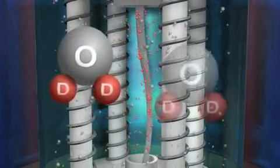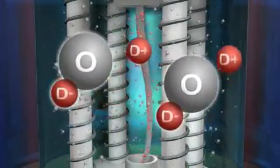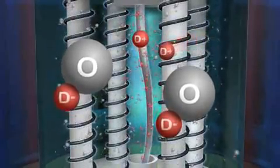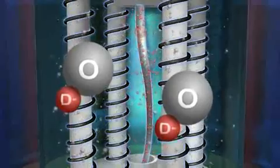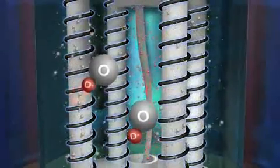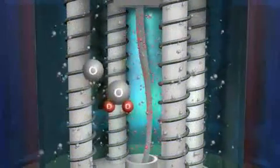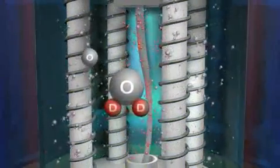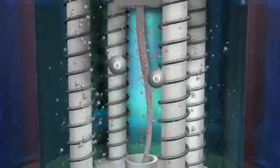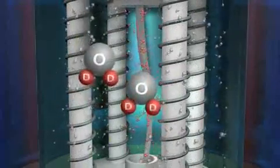Within the solution, many of the D2O heavy water molecules are dissociated into OD negative and D positive ions. When the voltage is applied to the electrodes, the OD negative ions are attracted to the positively charged platinum anodes, where they lose an electron and combine with other OD ions to reform back into D2O, while the remaining orphaned oxygen atoms combine to form O2, which escapes as a gas up to the surface of the solution.